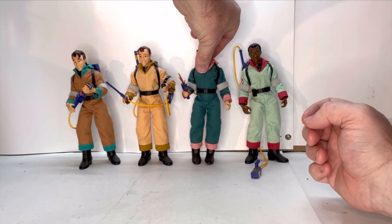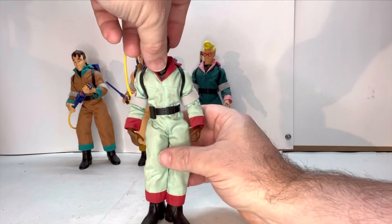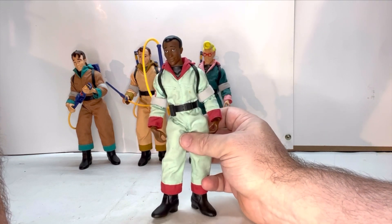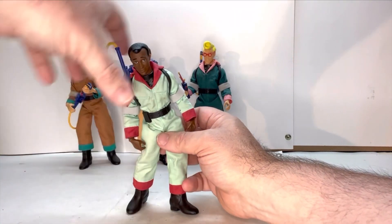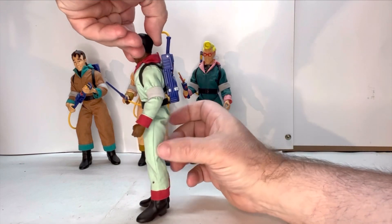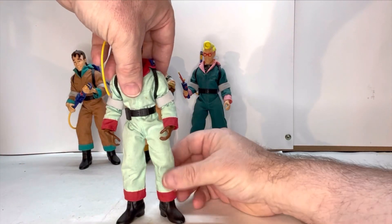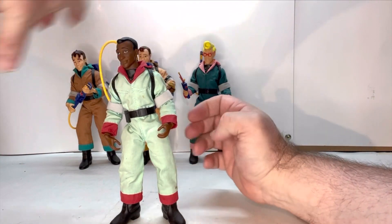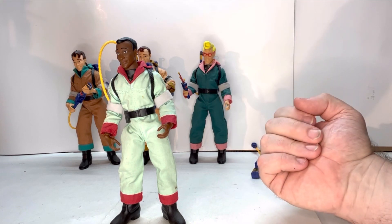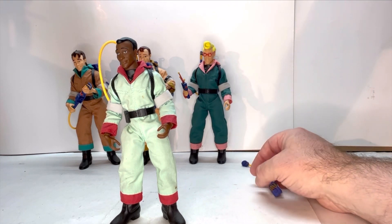Last but not least, Winston. Winston is an interesting character for me — in the animated series, I liked Peter the best, like most kids did. But in the live-action movies, Winston was always my favorite. In the movies, I liked him because he was just your average guy — he wasn't a scientist or a ghost expert. He was just some dude looking for a job, and I related more to his character than the others. So he was always my favorite in the movies, while Peter was my favorite in the cartoon.